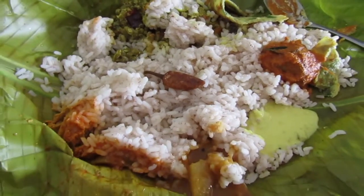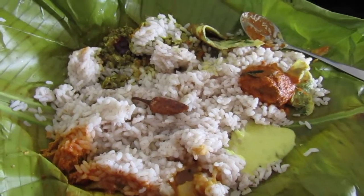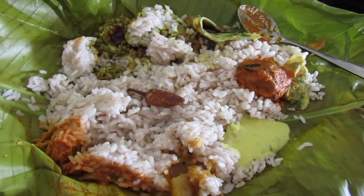This is the red rice of Kerala. Red thick rice of Kerala.